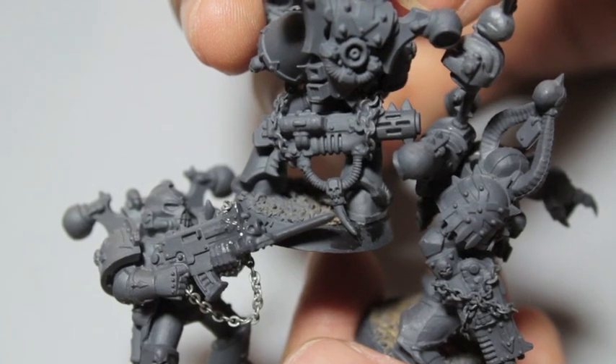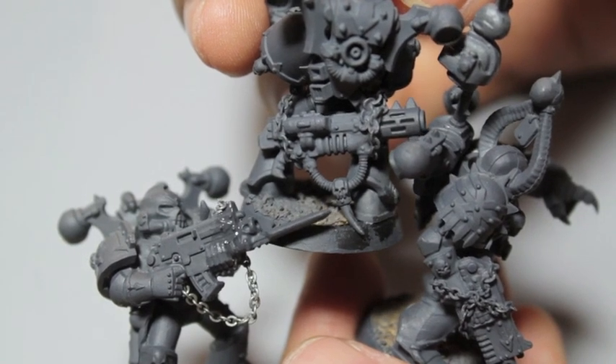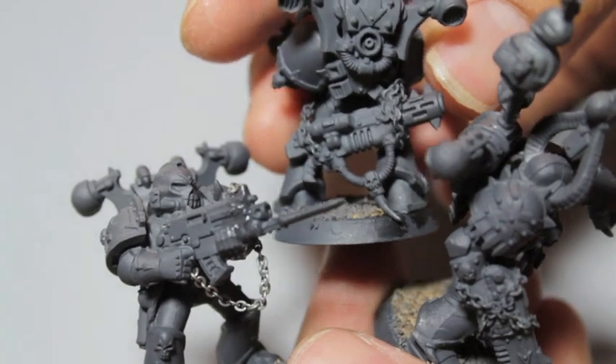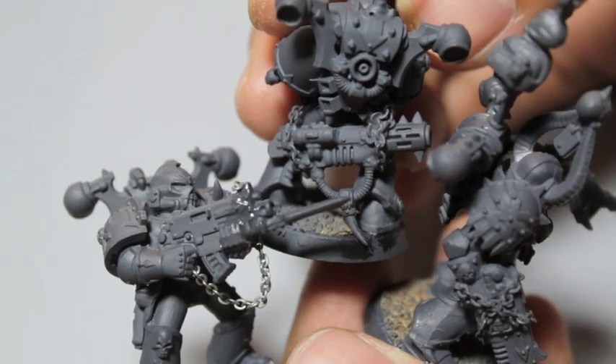Check out my project log on Warseer.com — I'm pretty much just taking pictures from all of the Space Marine projects I'm doing and made a Space Marine project log on Warseer. Check that out. Thanks everybody for watching and we'll see you in the next video.